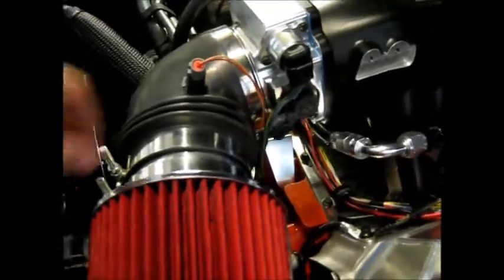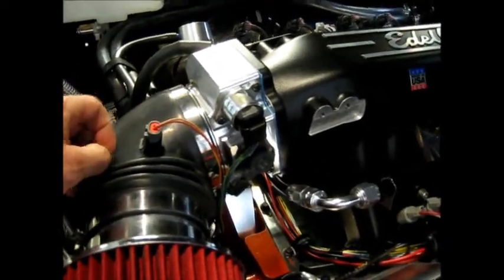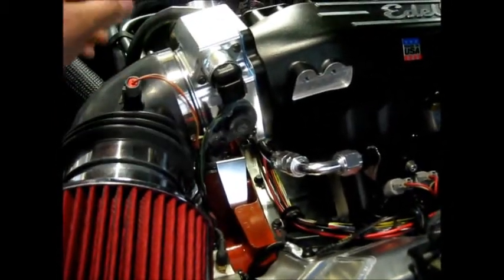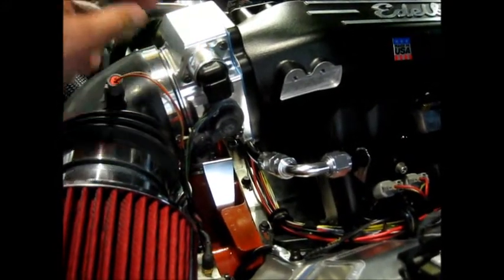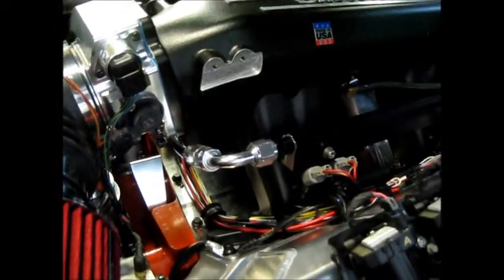Just an overview of the sensors. I've got an air intake temperature sensor — this is a GM sensor. All these are pretty much GM sensors, save for a couple. The idle air control valve is GM, LS style. TPS also GM, LS style. Down here is a coolant sensor, again GM.